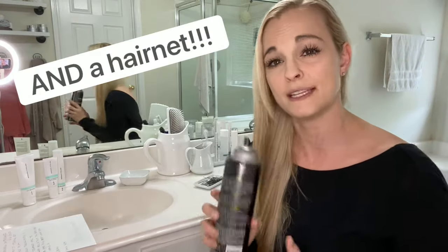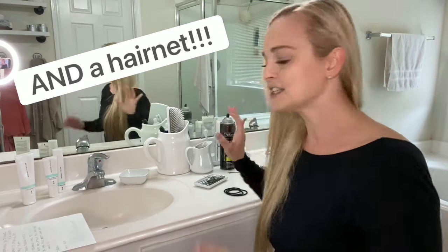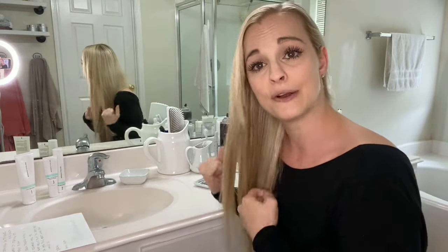I really only use hairspray. Sometimes on show days I'll use a little bit of hair gel. Alright, so once you have all of your products, we'll go ahead and get started.